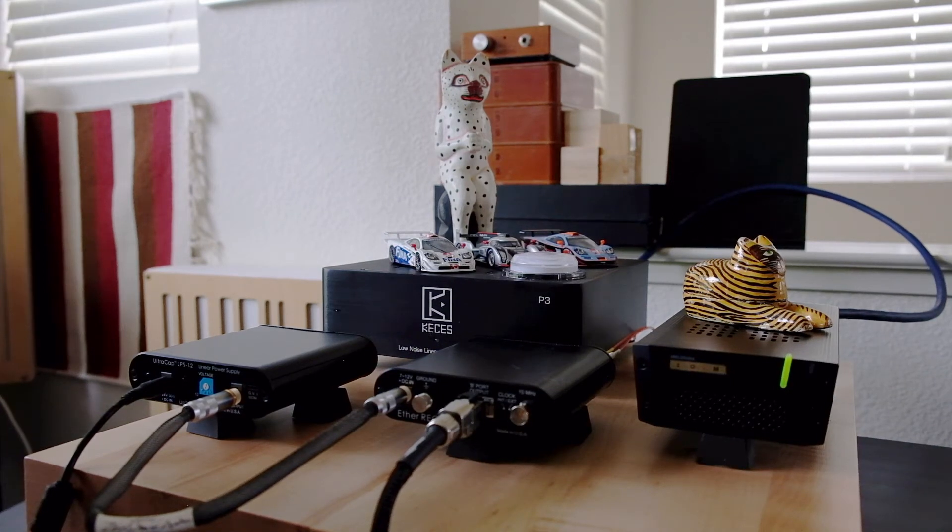Here's a video showing my digital streaming front end. The digital streaming front end is comprised over here on the right with a SOTM SMS-200 Ultra Neo network bridge. The function of the network bridge is to take data from a music server, either by copper ethernet or in some models optical fiber, and then re-clock that data and send it via USB to the DAC.